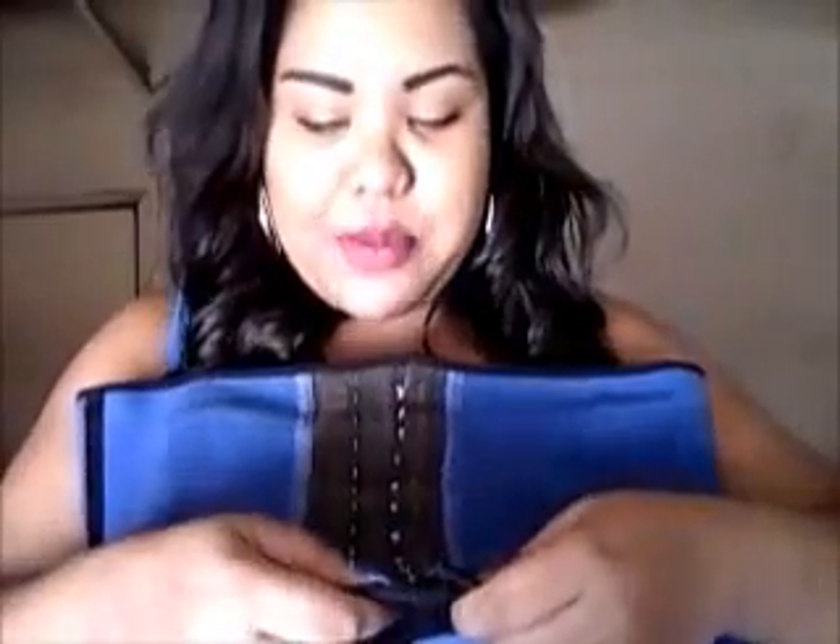And it looks so easy right now, but when you put this bad boy on, it is so hard. Like, you cannot put this on by yourself. So definitely get you a team player — a friend, a confidant, your man, your kids. If they're strong enough, I suggest a child over the age of five to help pull you into this.